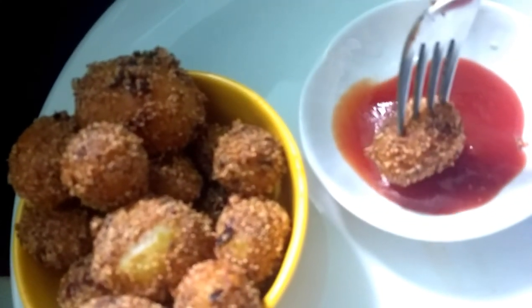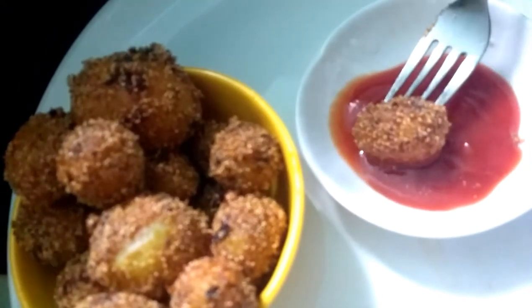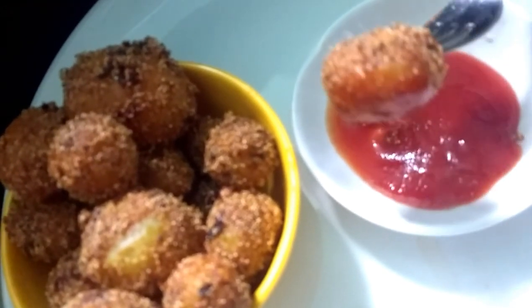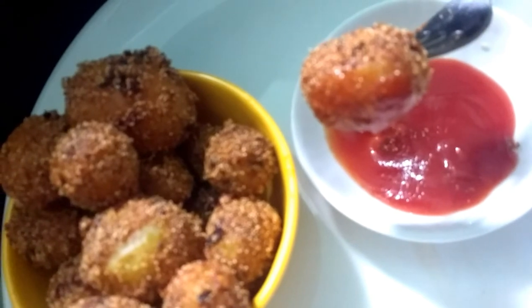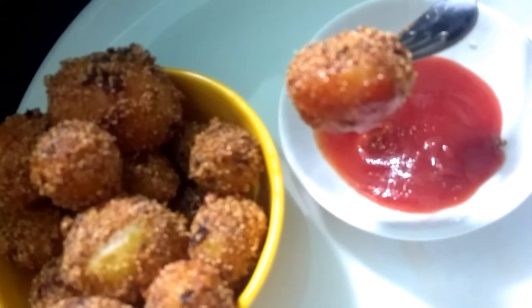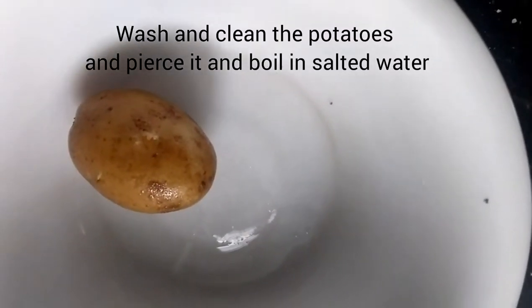This is also a rice dish and a starter dish. This is a versatile dish made with baby potatoes, with a large bowl of eggs.